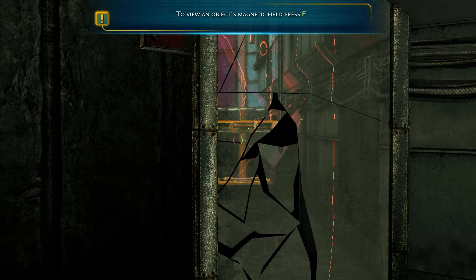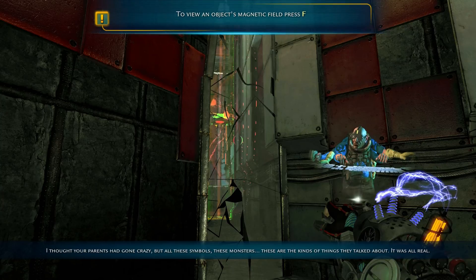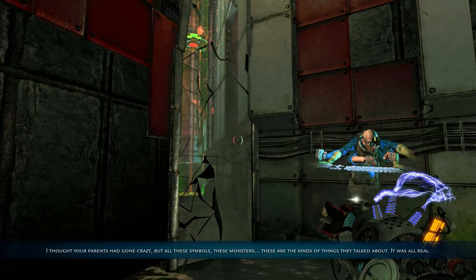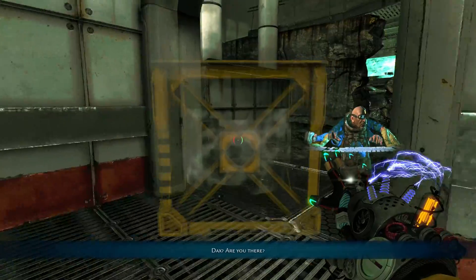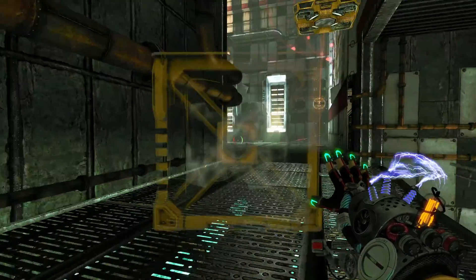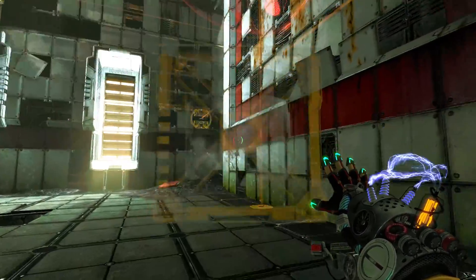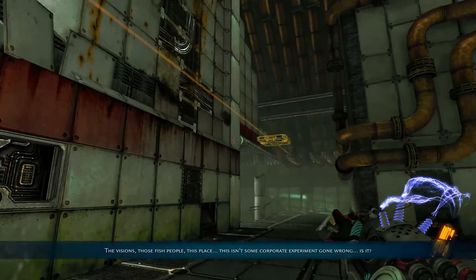We're gonna move this all the way up, dragging the platform up. You need to do it from this side because from the other side you won't be able to move that platform up. We need some distance so the other platform doesn't get close enough to affect it with the magnetic field — otherwise it'd be stuck on the ground.